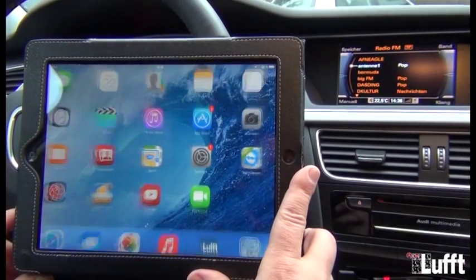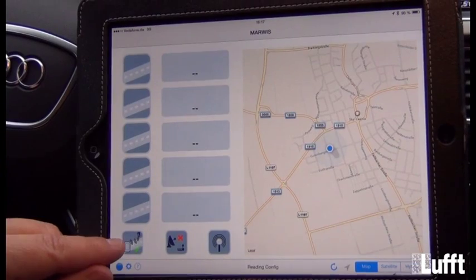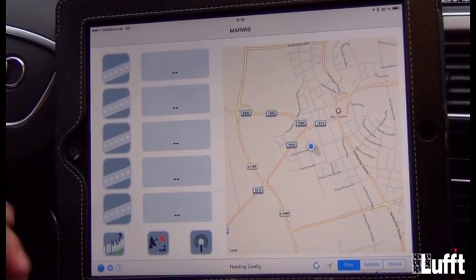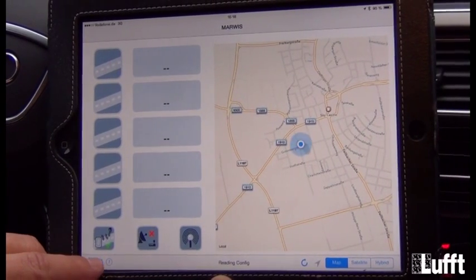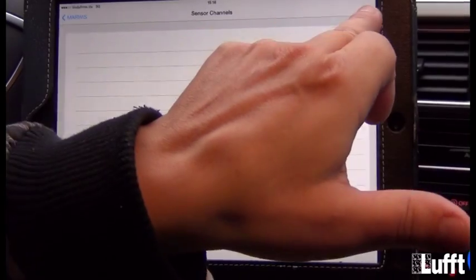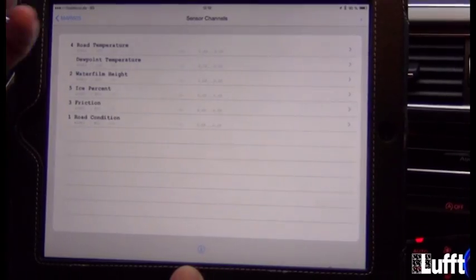Close the window and start the MARVIS app, which you have to download from the App Store. In the bottom left corner you will see a small icon which indicates the MARVIS is connected to the iPad. The first step is to configure the MARVIS — click on the icon in the left corner to enter the sensor channels configuration menu. There are no channels yet, so click the small plus at the top left and select 'Add default sensor channels for MARVIS.' The default channels are now added.